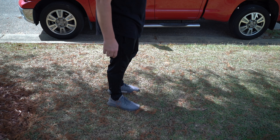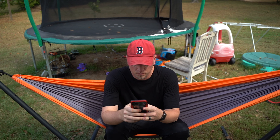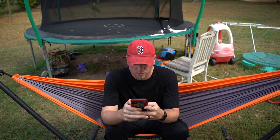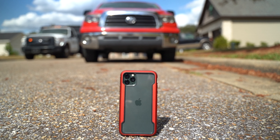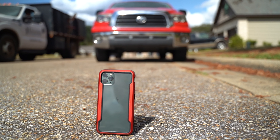It doesn't get stuck in your pocket and it's not a pain to put into your pocket. Being that this is a rugged case, it is going to have a little bit of extra bulk to it, but that's to be expected. And I think if you're looking for a rugged case that shows off the back of your phone and has that aluminum texture and feel, this is definitely a good case to check out.